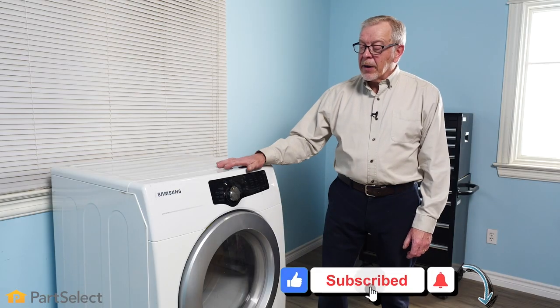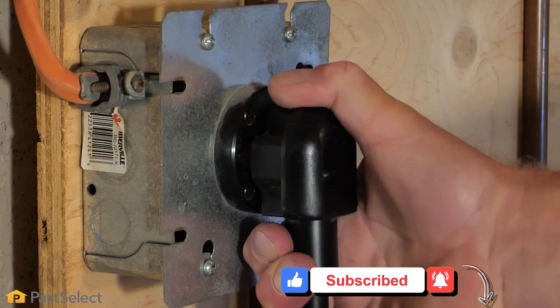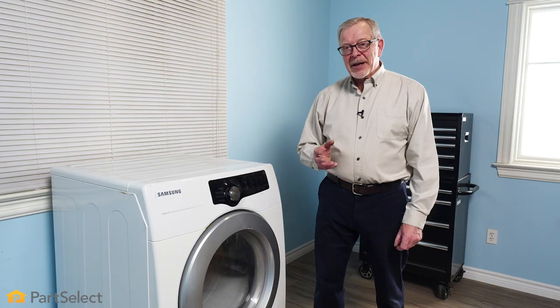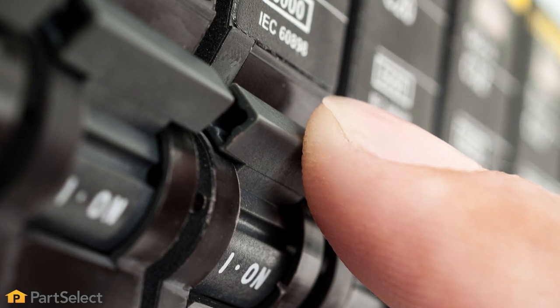Before we begin this repair, since we will be working inside of the dryer, it's important that we disconnect the power. Either pull the dryer far enough forward that you can unplug it, or locate the electrical panel and turn off the appropriate breaker or remove the appropriate fuses. If your dryer is a gas model, you'll also need to turn off the gas supply.